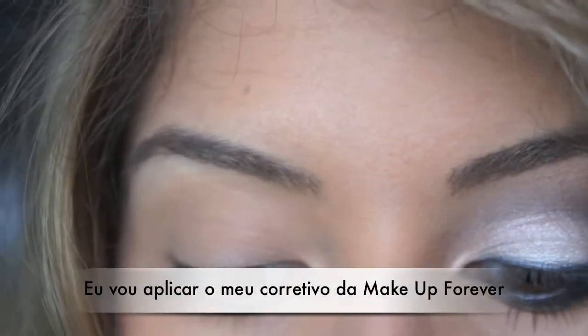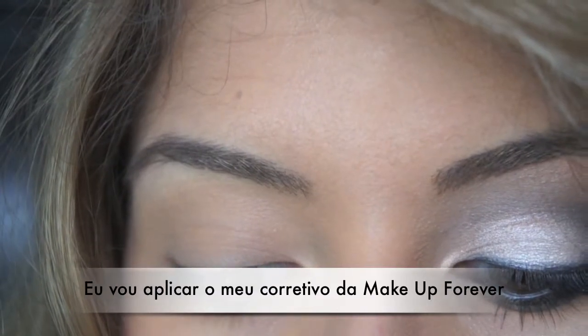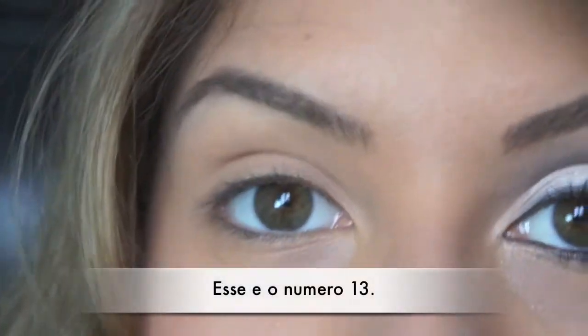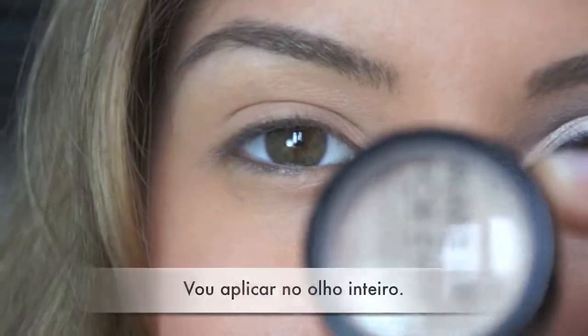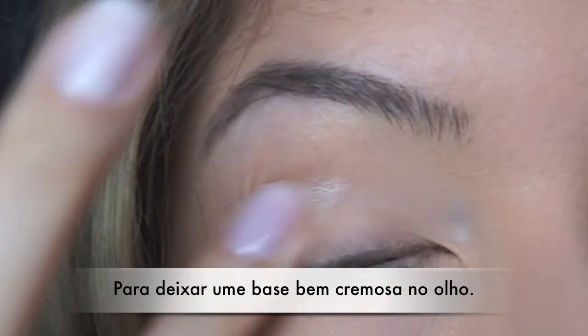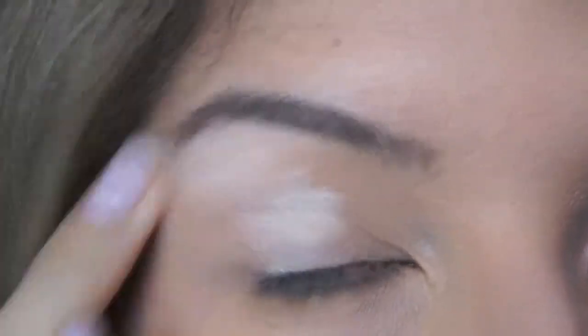I'm going to start by applying my Makeup Forever Camouflage Cream, number 13, all over my eye to create a very strong base.